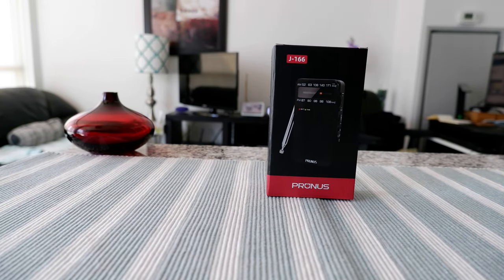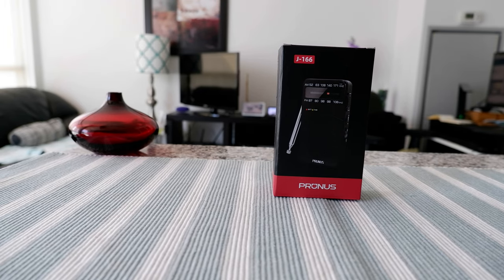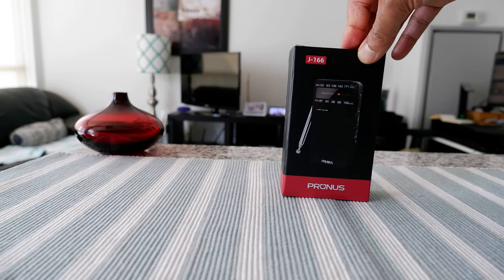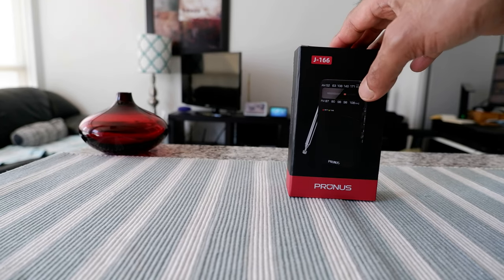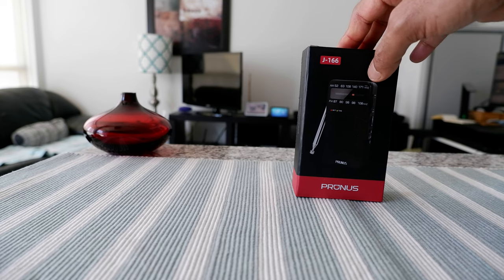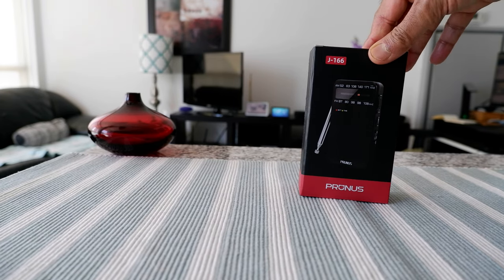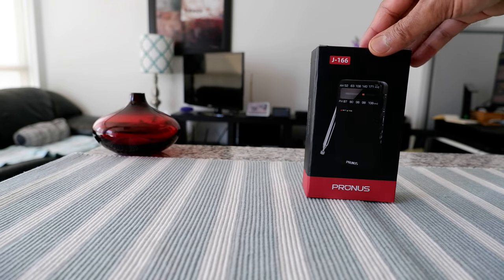In terms of size it's 2.64 by 1.1 by 5.03 inches, so it's even smaller than a cell phone — a very small size. If you are traveling then it should be a negligible weight to carry with you. I'm hoping to travel and try the radio from different places to see what kind of stations I can get.